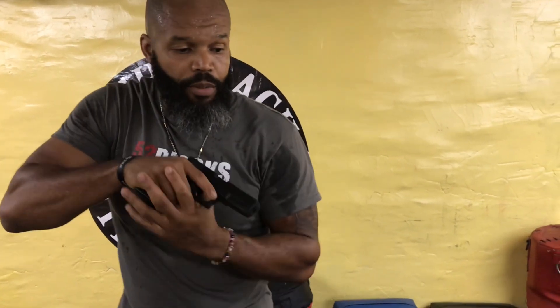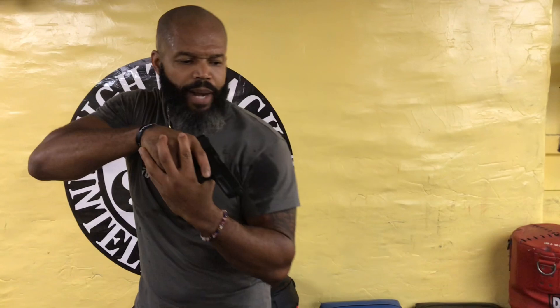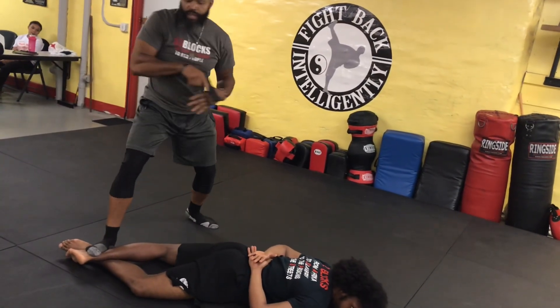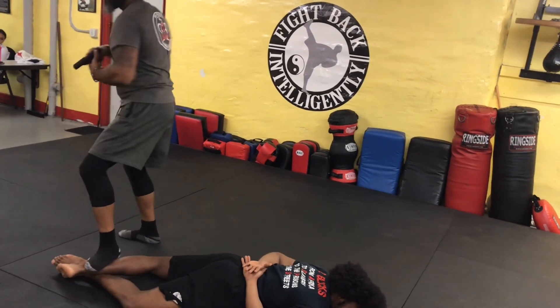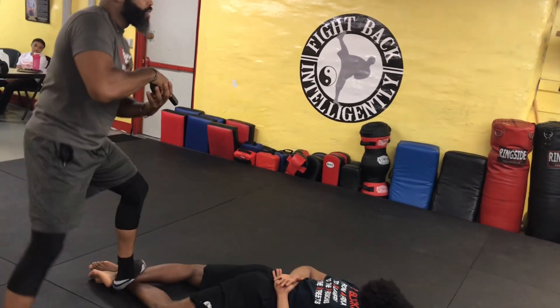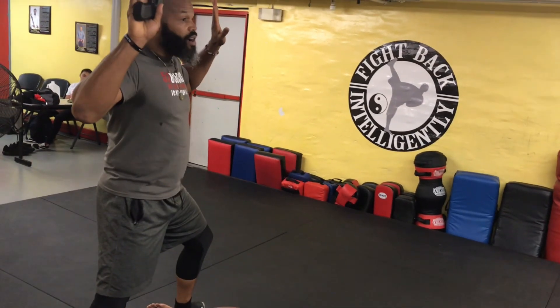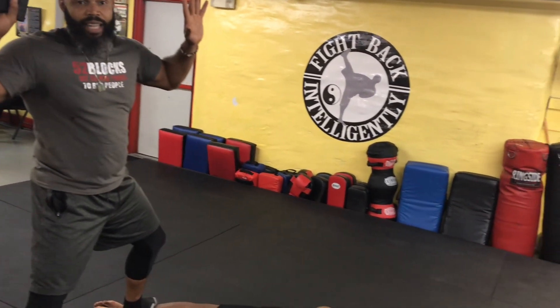From there, you're giving verbal commands: 'On your face! Hands on your back. Look away — do it now. Cross your ankles. Pin him down. Scan 180, turn 360.' And you tell bystanders, 'Hey, I've been attacked by this man — he had a gun. Call law enforcement.' At that point, you've just defended yourself.